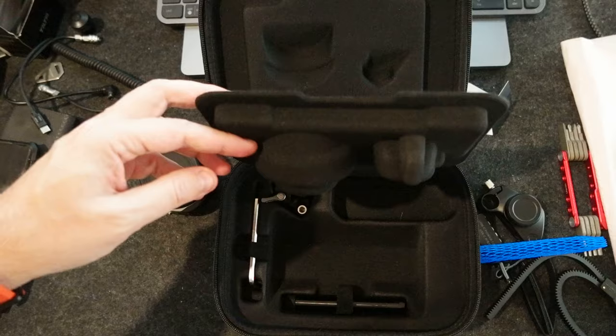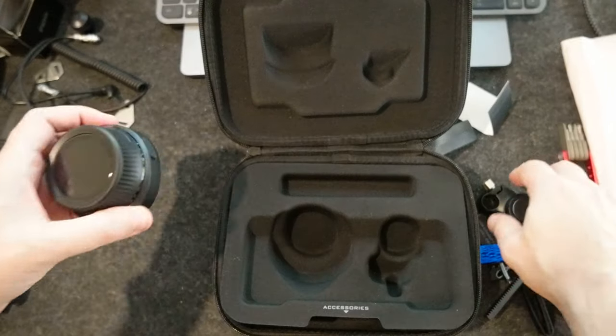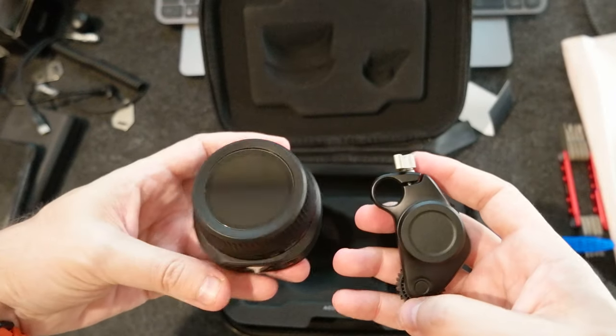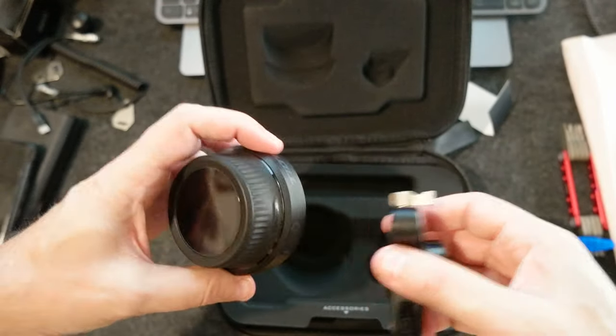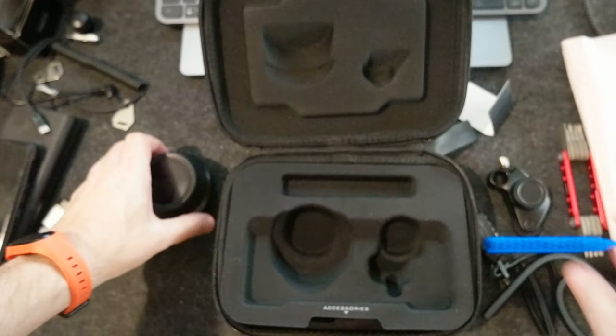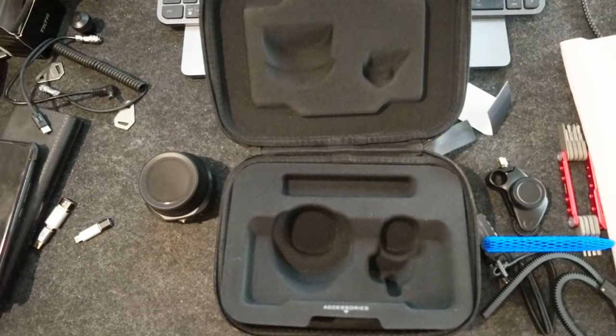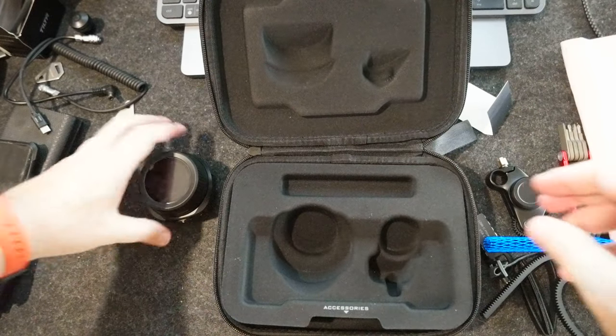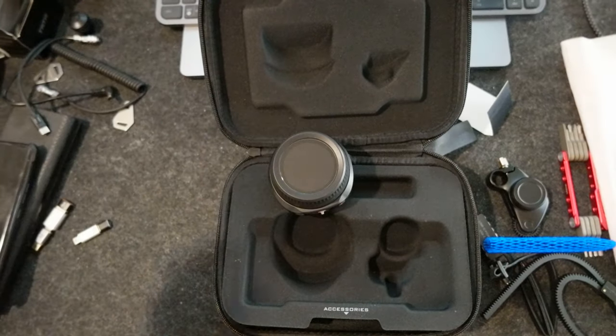Very nice packaging. Again, I thought it was much bigger than this, so that's a nice surprise. I'm going to leave the links in the description for where I got it — not sure there are still discounts, but you can check them out. I'm going to do some tests as soon as I receive my camera, probably next week or in two weeks. I'll check the delivery details and I'll see you in the next video. Bye bye.